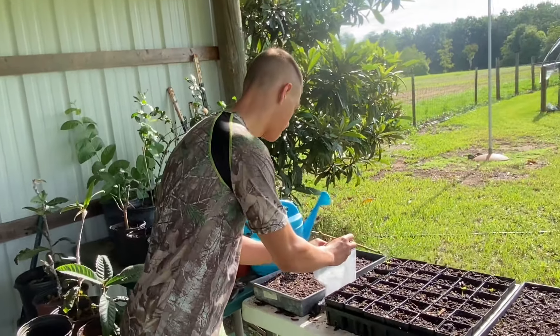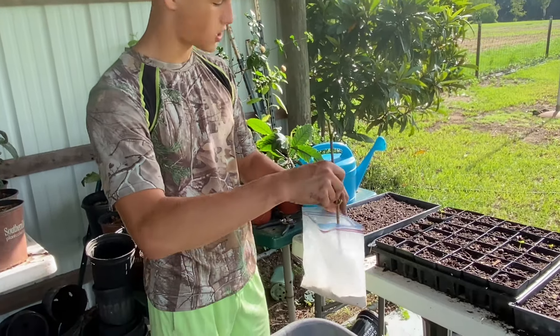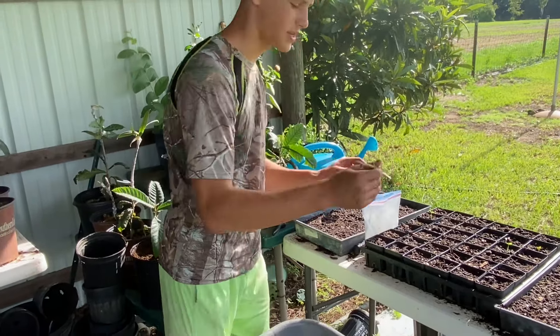I like to do it in one spot. Then you're going to take rooting hormone and just put some on it — this increases success on the cutting.